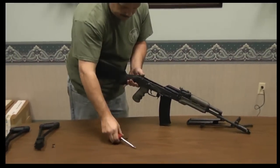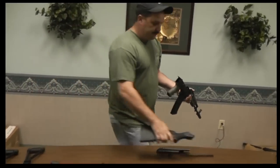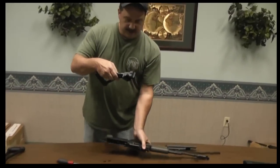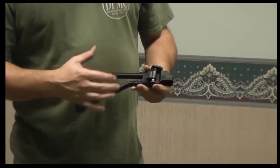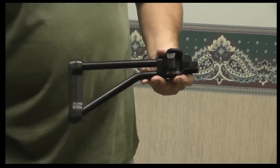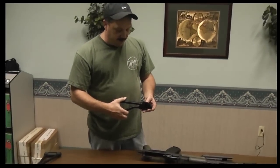So you get the existing buttstock out of your gun, and then we're going to put the CNC Warrior side folder on. This is a Galil style 8 inch — we make 8 inch and 9 inch length right now. This is a right hand folding; we also make the left hand folding.